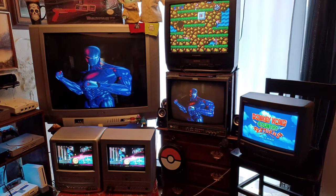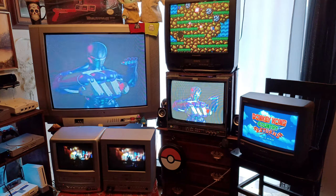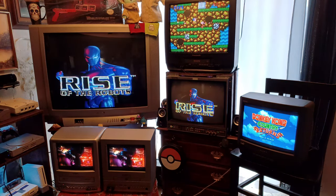All right, y'all, we're going to Joe's Retro World. Today we're going to answer the question: what's the best CRT TV for my retro gaming? All right, let's check it out.